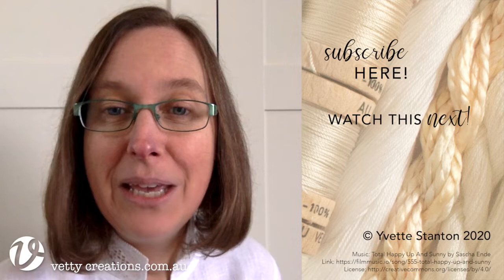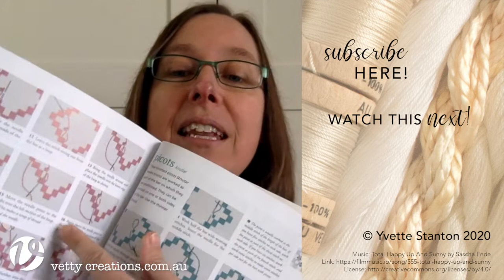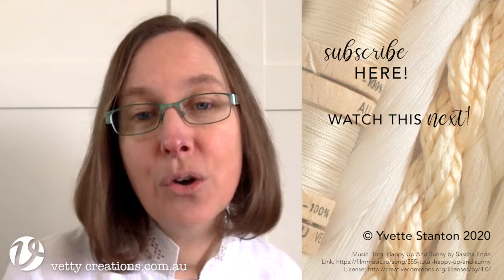I hope that you now feel confident to go and make your own picots. The method that I showed is the one that's in my book, Early Style Hardanger. In the book there are both left-handed and right-handed instructions — the left-handed ones are pink, the right-handed ones are green. You can see that there are lots of step-by-steps with clear diagrams and descriptions. So with them and the video, you should have no trouble at all creating your own picots. Good luck with that. Have fun with your stitching and see you next time.